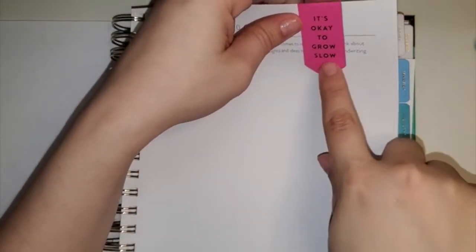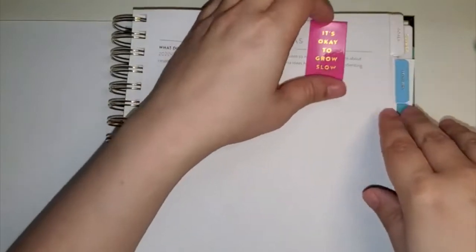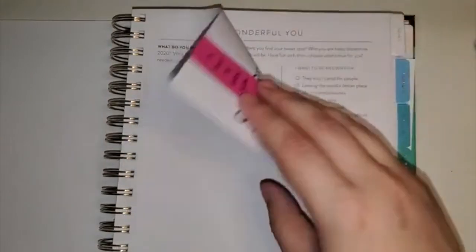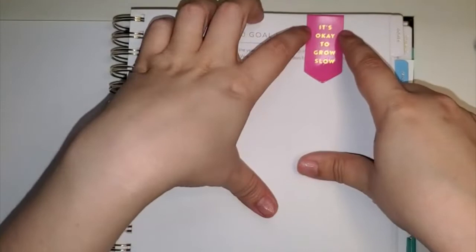I also got these magnetic bookmarks. They come in a pack of three, and I really like that they're magnetic and flat. I've already decided where I'm putting everything. For example, this is going to be my prep work section — and it might move around. I added it to my prep work because I wanted to always keep this in mind: it's okay to grow slow.